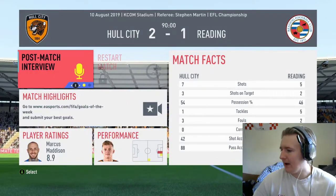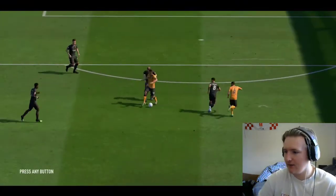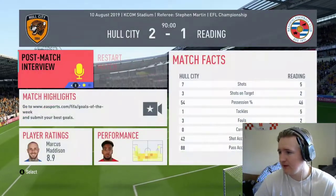Even with 10 men we battled, we worked hard, we created chances. We beat Reading 2-1. That's decent.